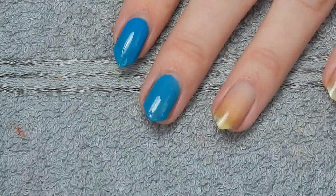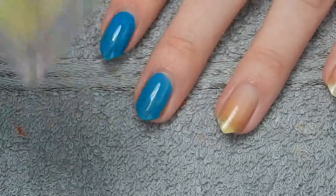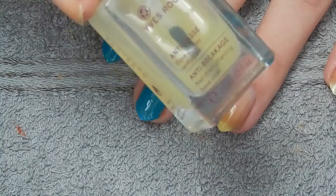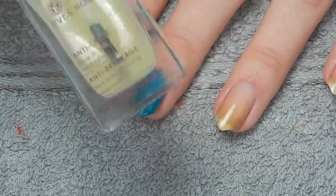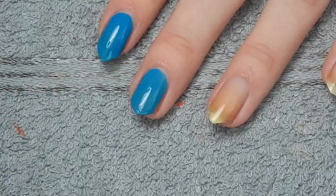Let's get started. I've already applied a base coat yesterday, so I'm not going to do that now. I'm going to move on directly to color. The base coat I used is this anti-breakage one by Yves Rocher. I actually have no idea if they still sell it because I got it from my neighbor and I have no idea how old it is, but it works pretty nicely. I like it.